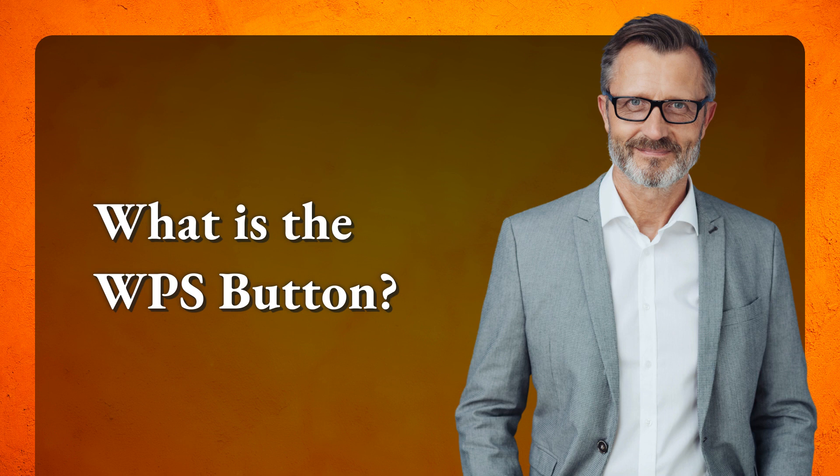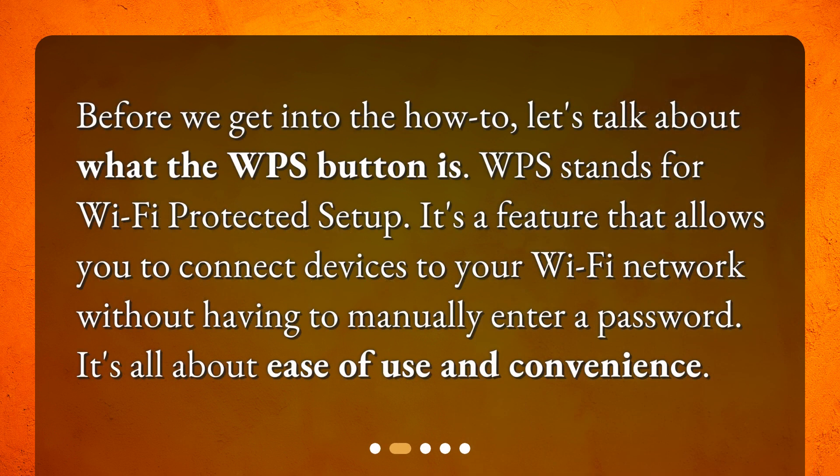What is the WPS button? Before we get into the how-to, let's talk about what the WPS button is. WPS stands for Wi-Fi Protected Setup. It's a feature that allows you to connect devices to your Wi-Fi network without having to manually enter a password. It's all about ease of use and convenience.